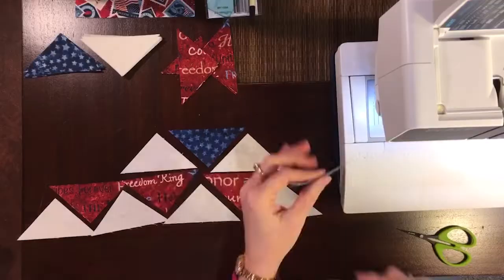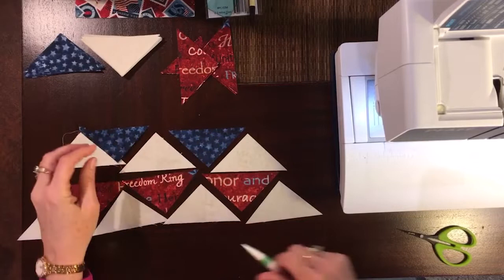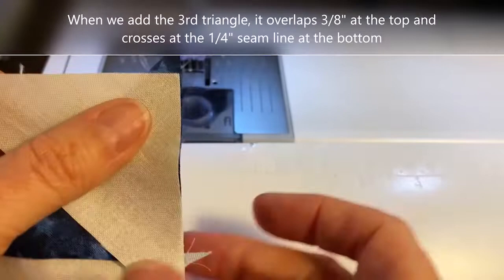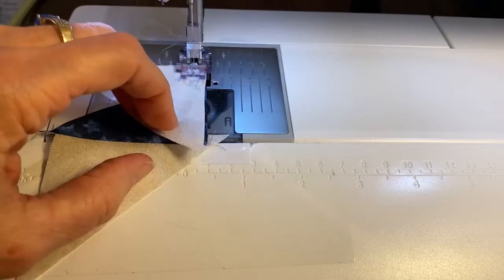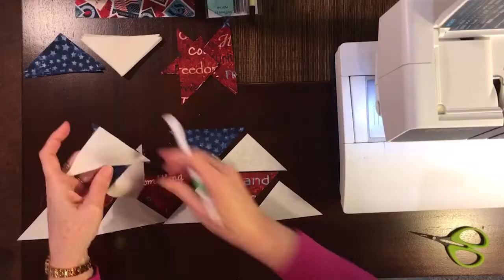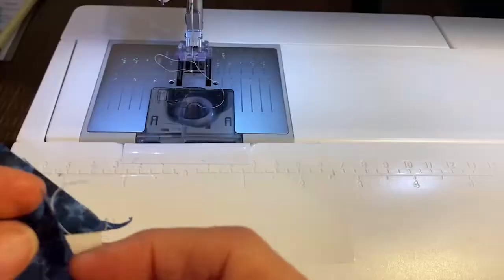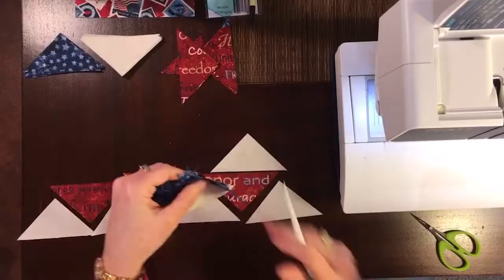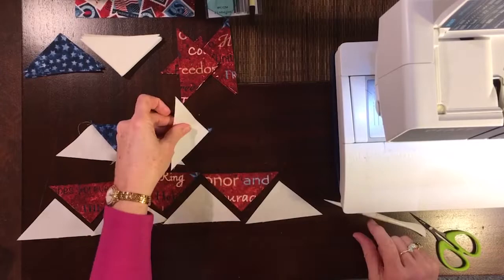We're going to finger press our seams away from Fabric E. We continue across the top row adding the remaining triangle units. When we have straight meets angle, we align it at three-eighths of an inch beyond the straight edge of the block. Angle meets angle — we align them so that they meet at the quarter-inch seam line. Finger press away from Fabric E and continue adding the remaining triangle units for the top row.